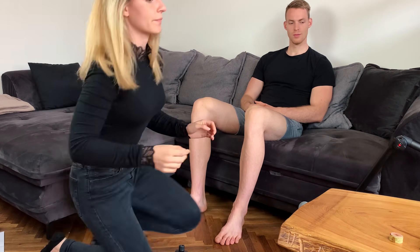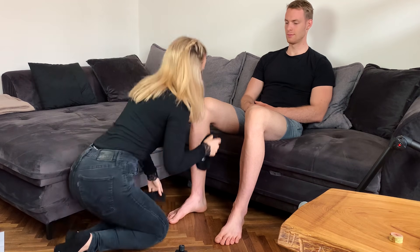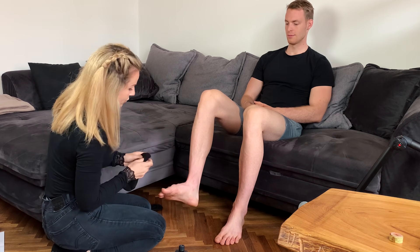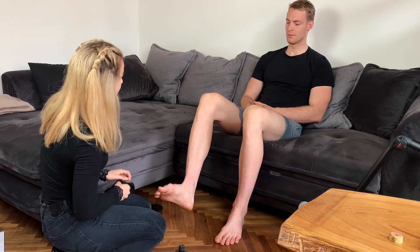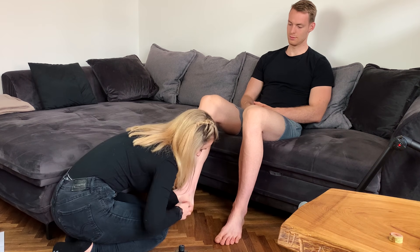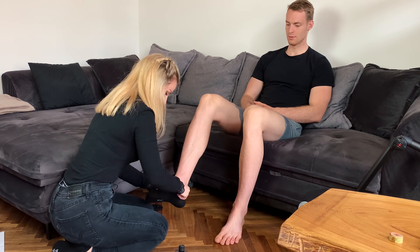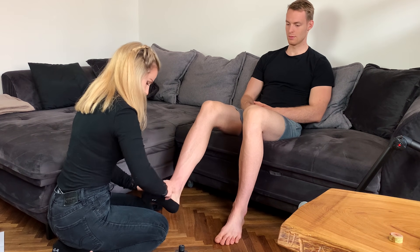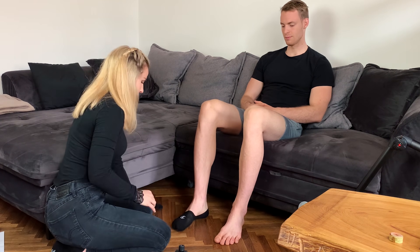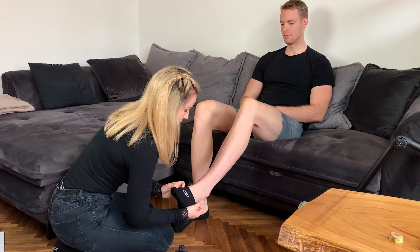Because you usually do not go barefoot. So let me take them and try them on. They should be of your size — I guess you have something like 46, right? Yeah, 46. Perfect. Is it comfortable? Yeah. Good. Now the other one. Perfect.